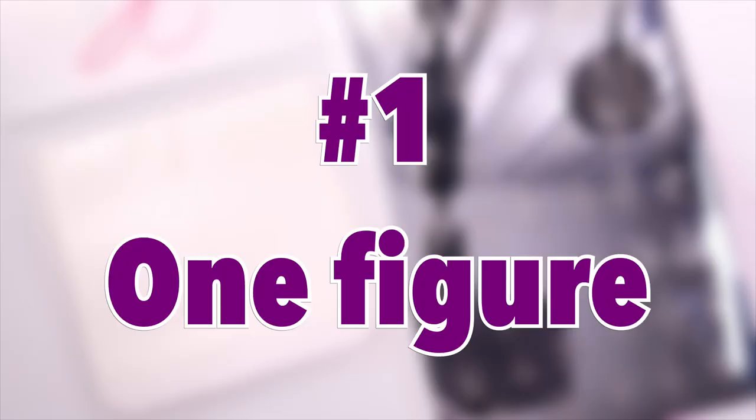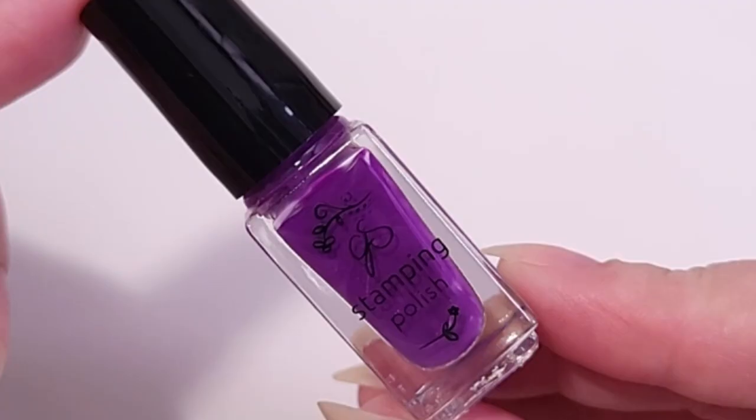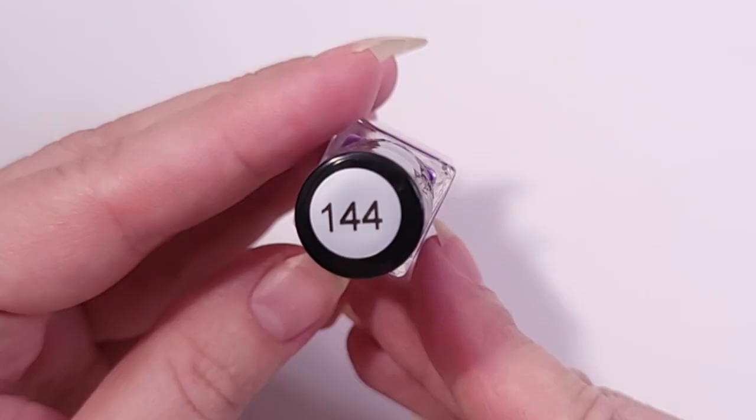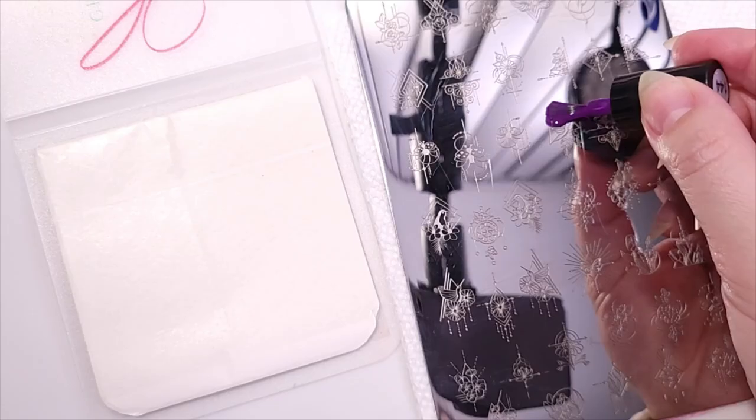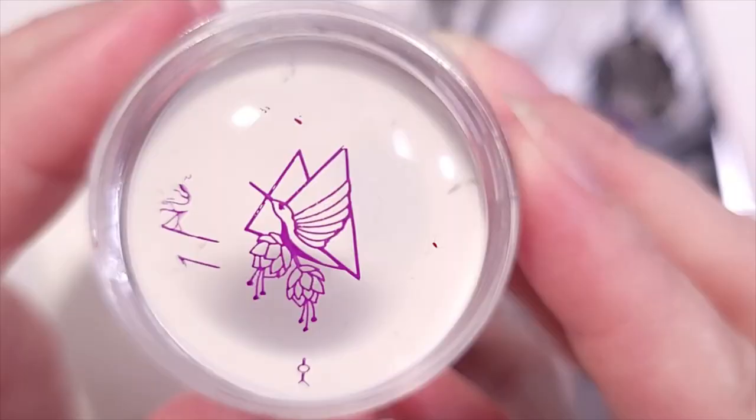For the first test I'm going to use only one figure in this stamping polish. All products will be linked in the description below. To make the normal size of this design I'm just going to follow the same steps you normally do to stamp — this will be the reference.